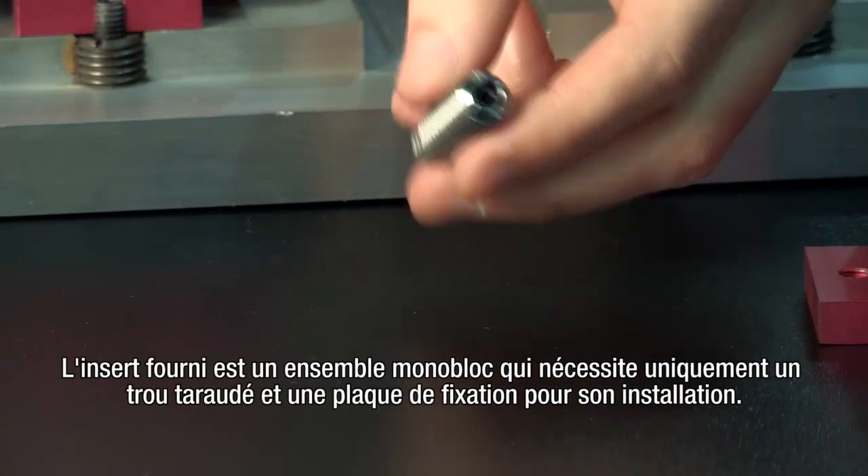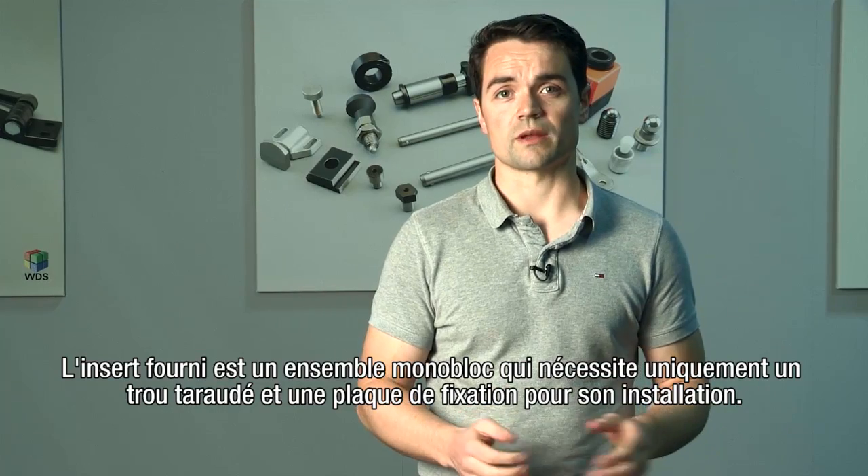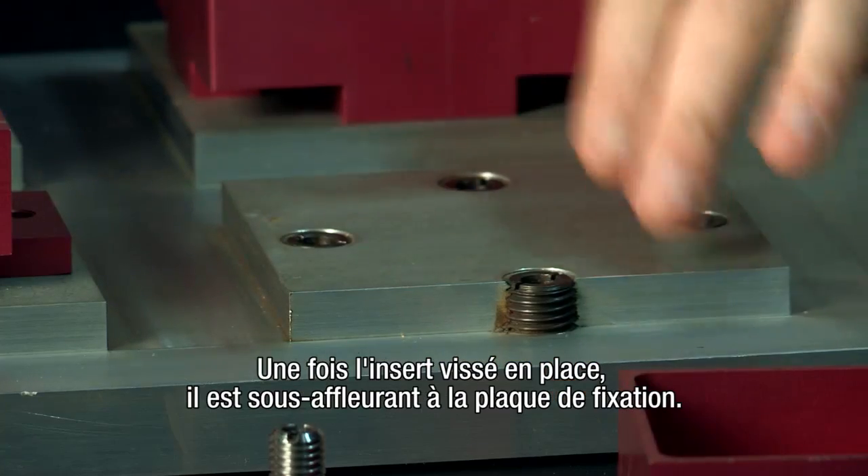The part is supplied as a single-piece insert assembly, and simply needs a threaded hole in a fixture plate for installation. Once the insert is screwed into place, it sits under flush to the fixture plate.